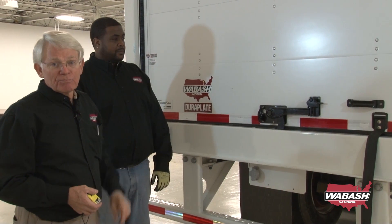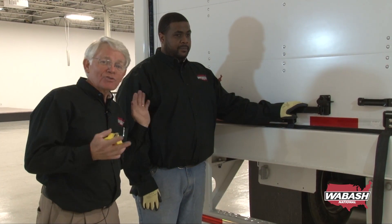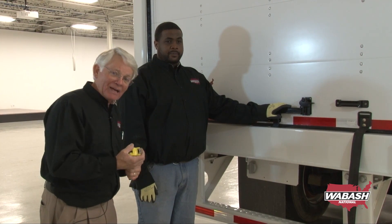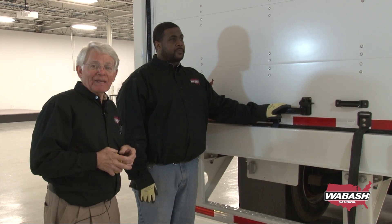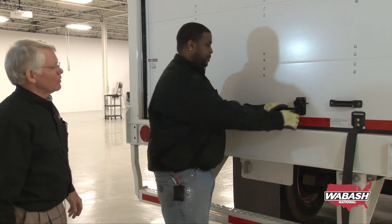This door operates pretty easy, just like normal. Bear in mind that we're going to lock this door in the open position as soon as it's open. Moe doesn't have to do anything — as far as any latches, any mechanism or anything else, it's automatically going to lock in the open position. Go ahead, Moe, open her up.